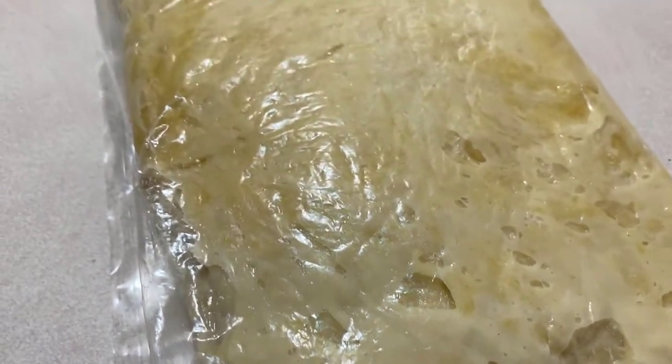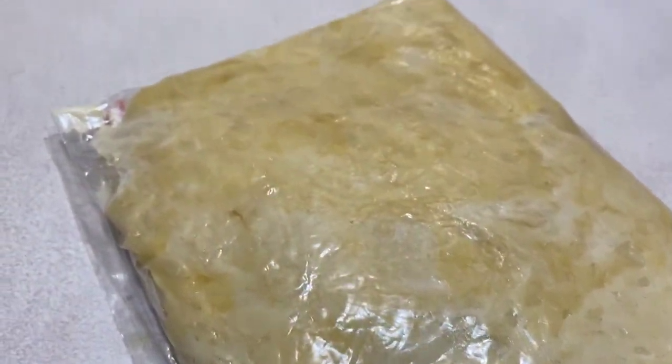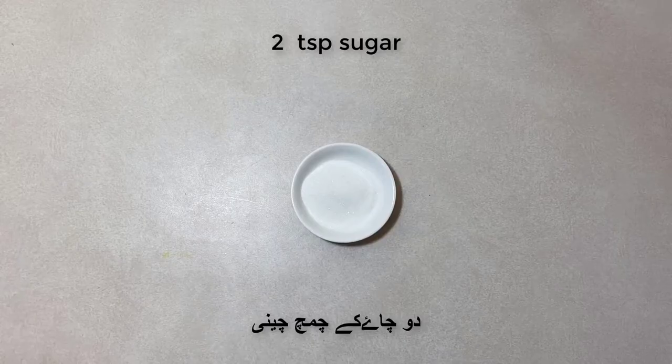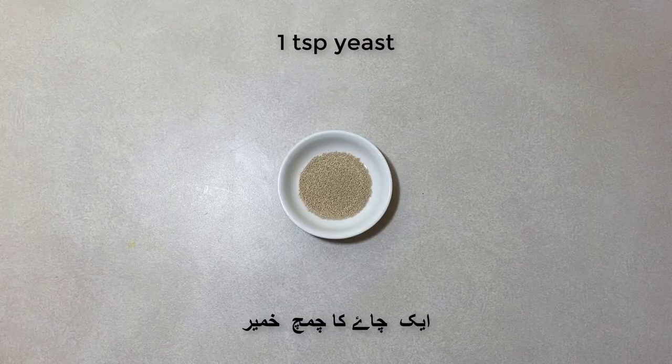You're going to need four cups of flour, one cup of warm milk, two eggs, two teaspoons of sugar, one teaspoon of salt, half a cup of oil, and one teaspoon of yeast.